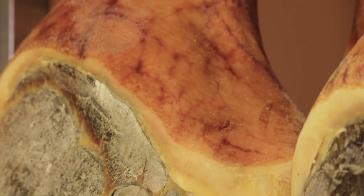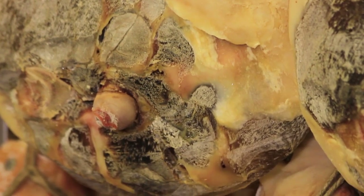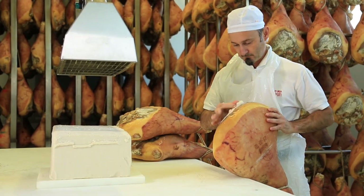By the end of this phase, which lasts about three months, the exposed surface of the meat has dried and hardened. These hardened surfaces are then softened with a paste of minced fat, salt and pepper.